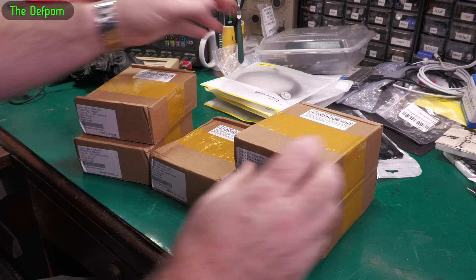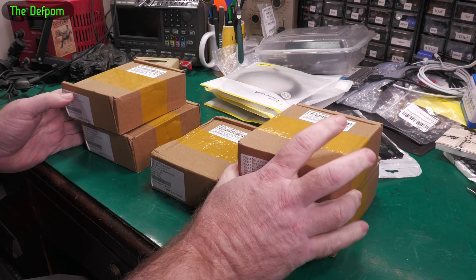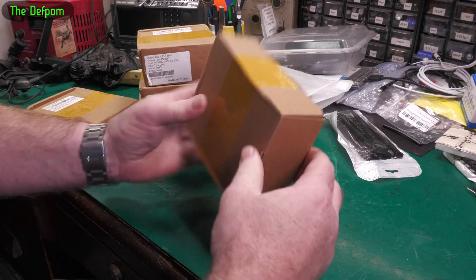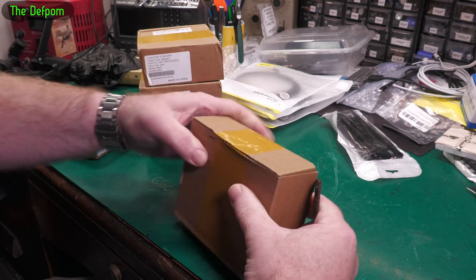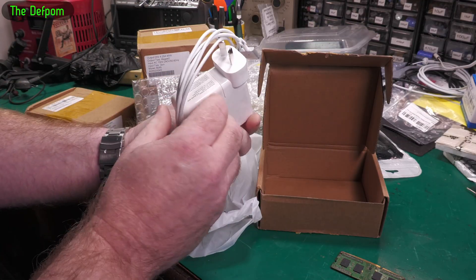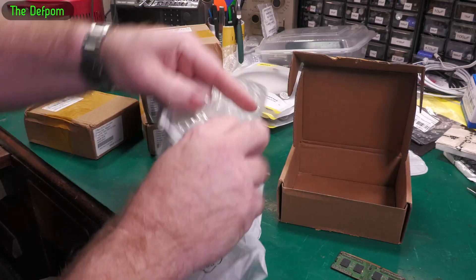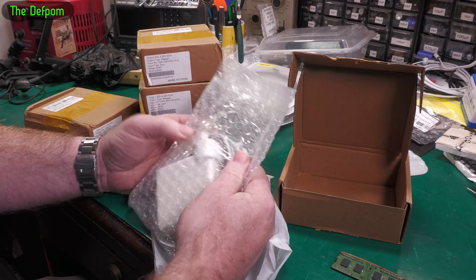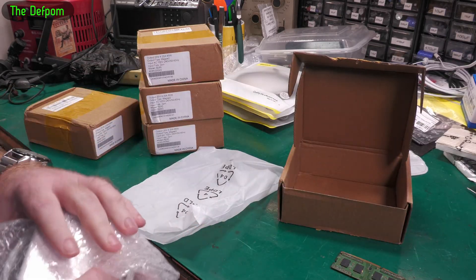What is this? Chargers — MagSafe 2 T-tip chargers. We've got 60 watt and 85 watt chargers. This is because I've got a bunch of MacBooks recently and I've been repairing them — there will be videos about those. I need chargers for those computers. Non-branded, they're not Apple ones, they're just aftermarket. They look like decent quality. The 85 watt is meant for a 15 inch computer, the 60 watt is for the 13 inch, and there's also a 45 watt for the 11 inch computers.